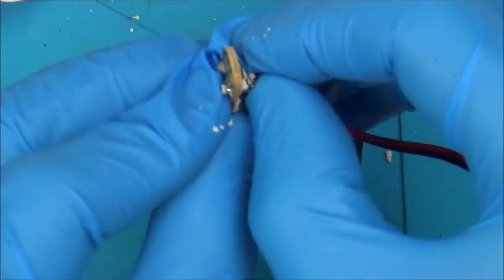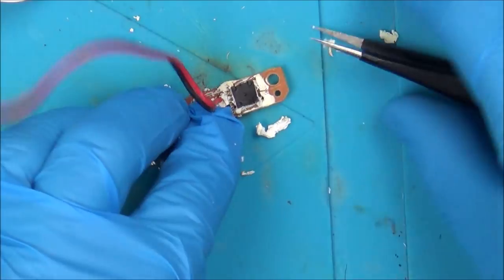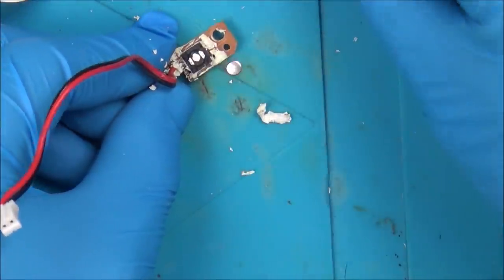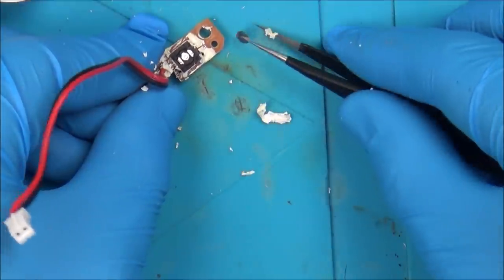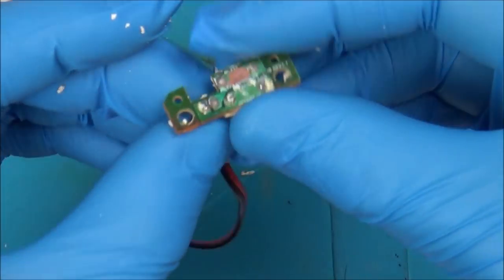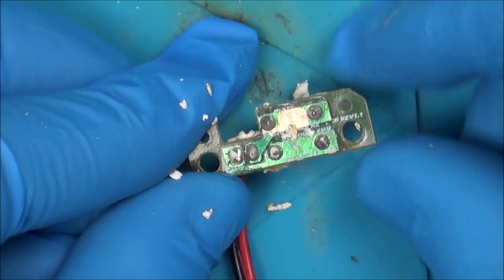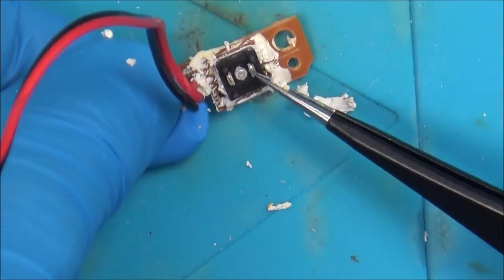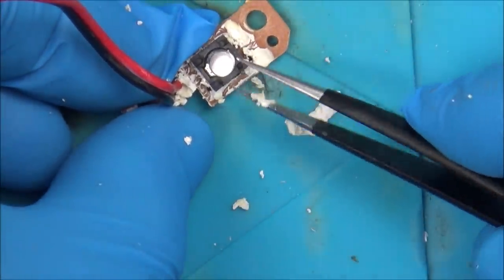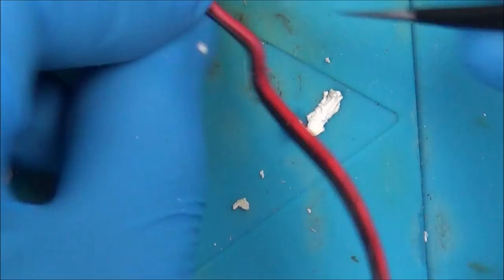Luckily with this one it looks like you can just prise it open. There we go — this doesn't look bad at all, there's no corrosion in there whatsoever. So why is this not working? Is it a problem with the solder joints? Let's zoom right in — they look perfect. Do you remember from the second video, where the on/off switch was faulty, the outer ones were corroded? This isn't corroded whatsoever. It's clicking nicely, there's no reason why it shouldn't work.